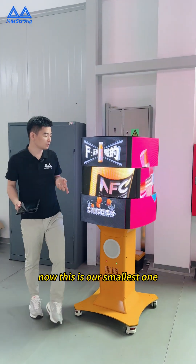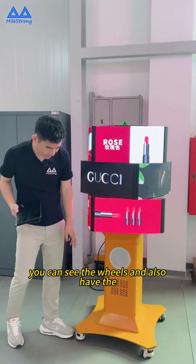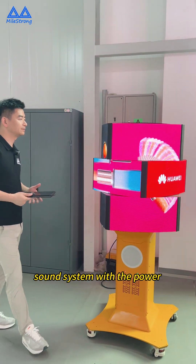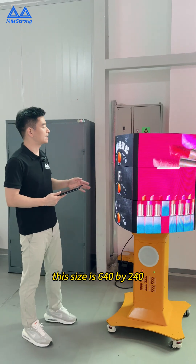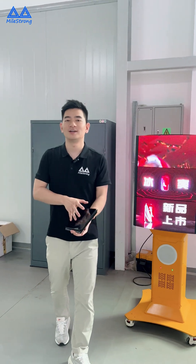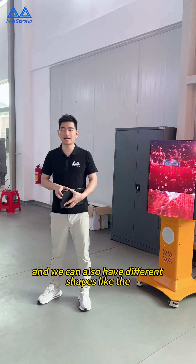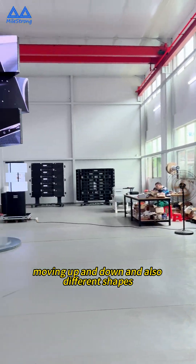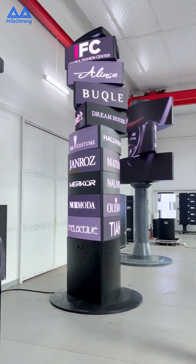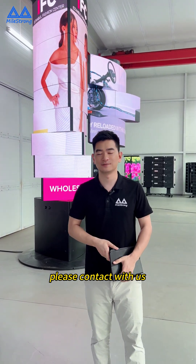Now, this is our smallest one, and with the wheels — you can see the wheels. It also has a thumb system with the power on and off. This size is 640 by 240. So this is all our mechanical LED display solutions. We can also have different shapes, like moving up and down, and also different shapes. If you have any similar projects like this, please contact us. Thank you.